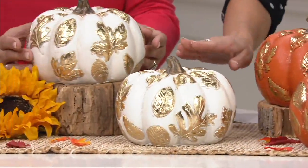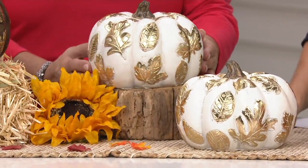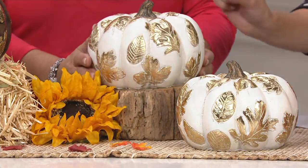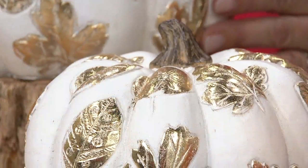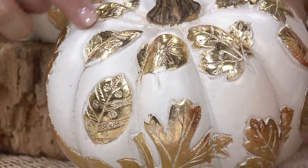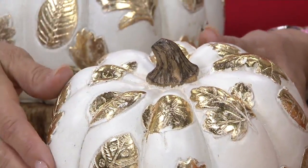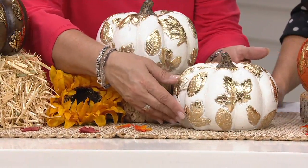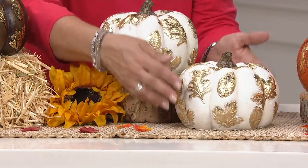These are so elegant — Nancy and I were ogling at these earlier. We love the ivory. They are just a smidge off white, not stark white. You've got kind of a matte stem right here, but then this beautiful shiny gold all the way around. There are maple leaves, elm leaves — all the different leaf shapes all the way around.